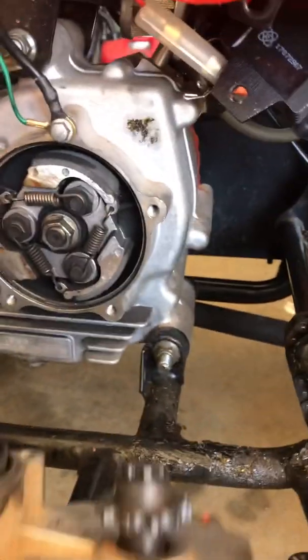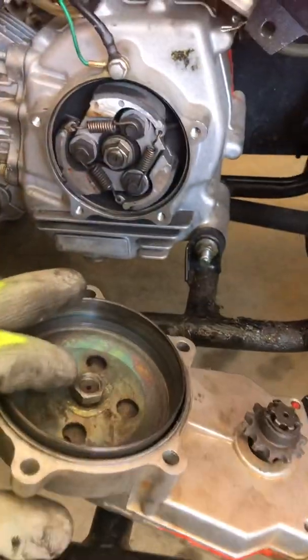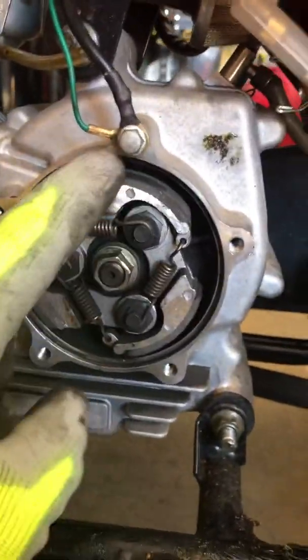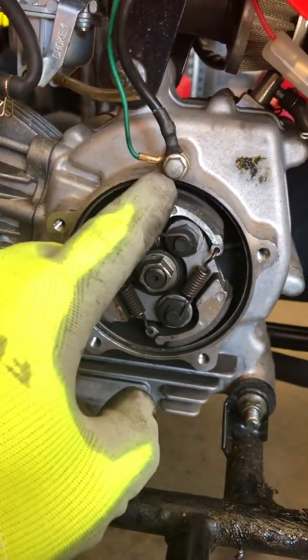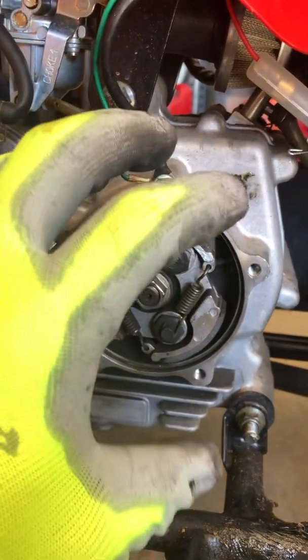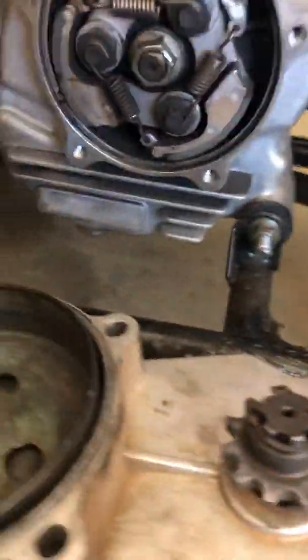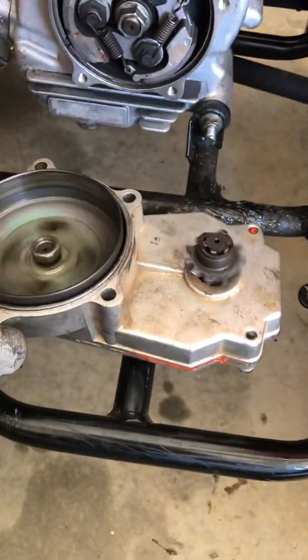Here's the centrifugal clutch — it's the transmission, it's a single speed. Taking off a couple bolts, I left these on in the corners because I didn't need to take them off, that way I don't have to redo the gasket. As you can see I've already redone it once with RTV to keep it together. The reason it's called a centrifugal clutch is this spins, and the faster it goes, the centrifugal force forces these little shoe pads out, stretching against the spring.